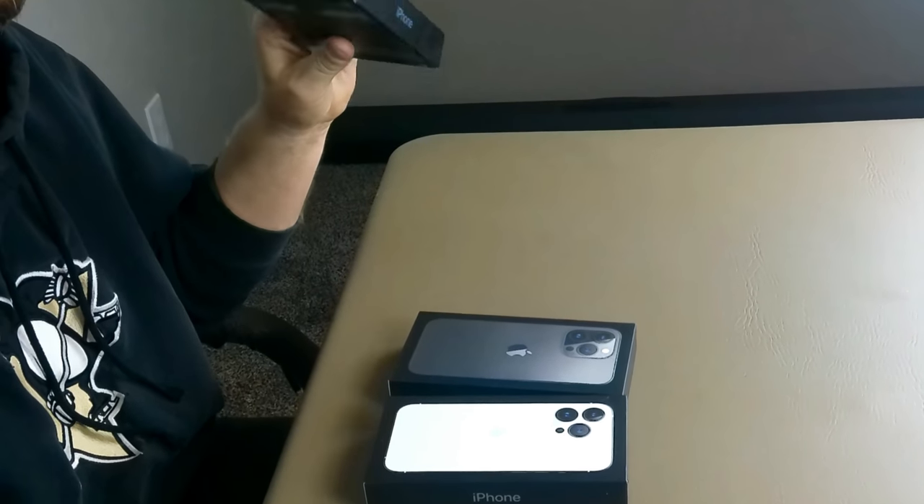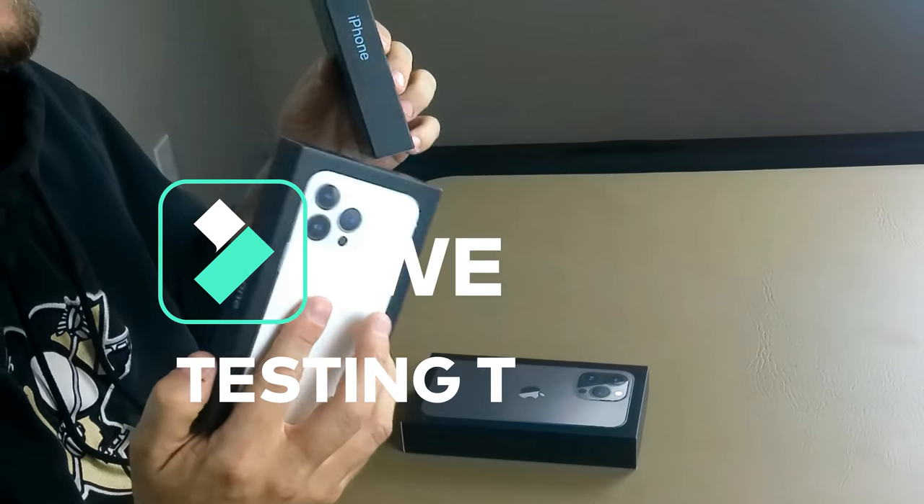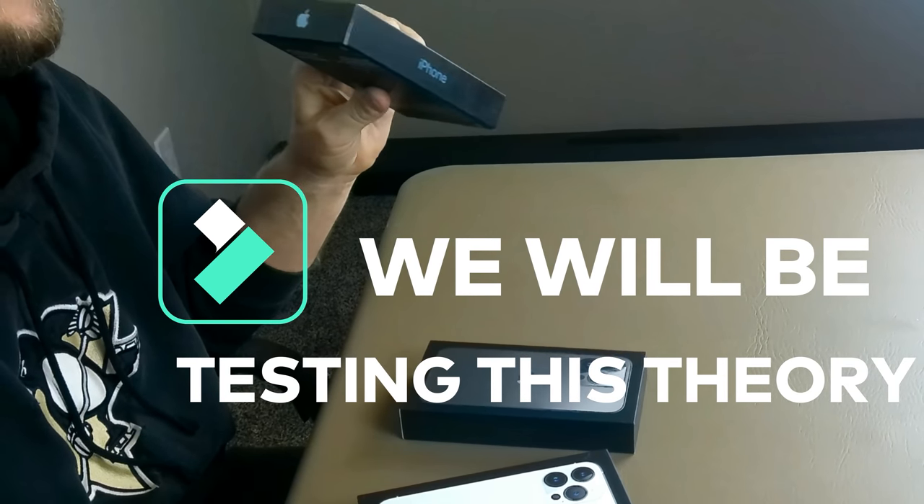It's a ceramic shield front, there's a textured matte glass back and stainless steel design. This is a great, great phone for dropping — you don't have to worry about dropping this phone because they've reinforced these.